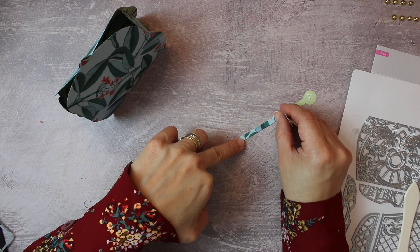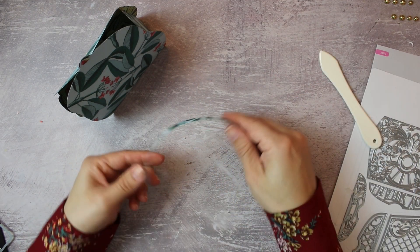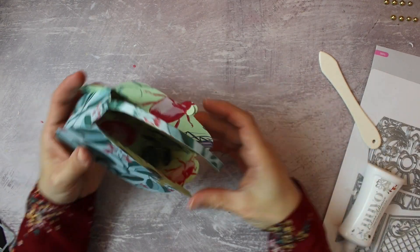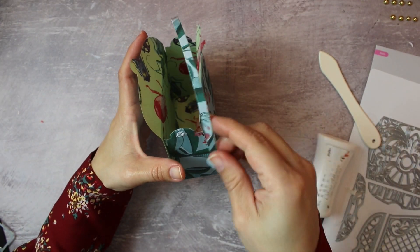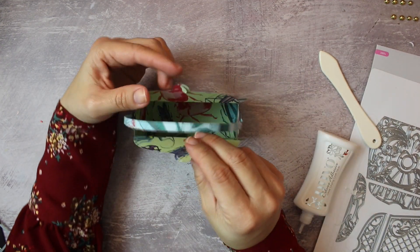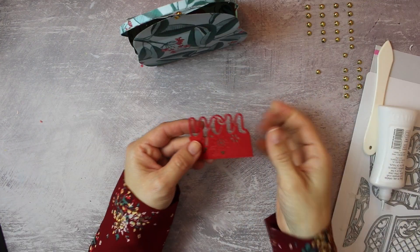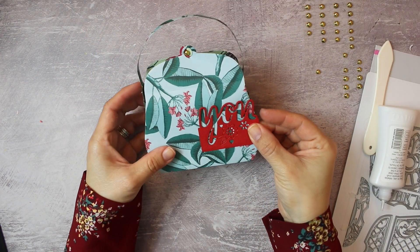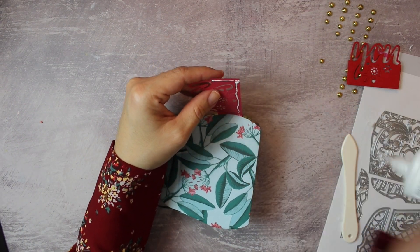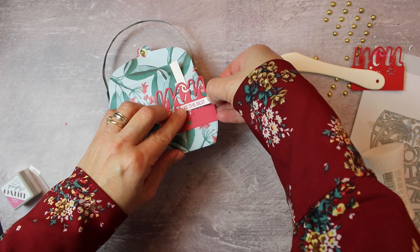To make the handle, I add two die-cuts and score the fibers of the paper using the bone folder, then glue them in place. These also have a latch-on part that keeps the bag closed — it's very beautiful. I'm going to embellish this bag using a die-cut made from the Designer's Choice die of the month, and I finish the project by adding a stamped banner.